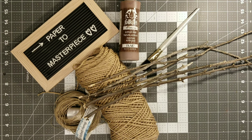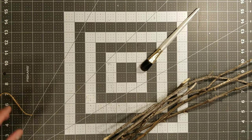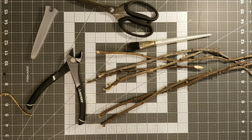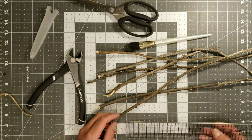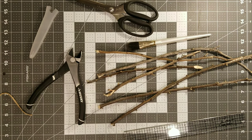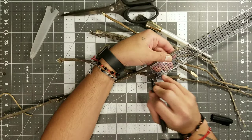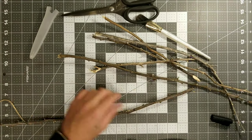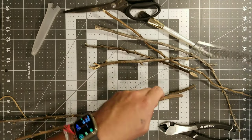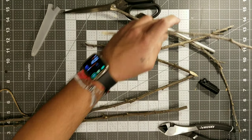We got some jute twine and some Folk Art brown colored acrylic paint. These little branches are from our tree in the back, and then I got some wire cutters — these are just a lot easier to cut the branches. Now I'm going to go ahead and mark each one of these branches to three inches, which is the size we'll be making our little broomsticks. I'm making sure that the branch is not too thick but also not too thin, where it's going to break.